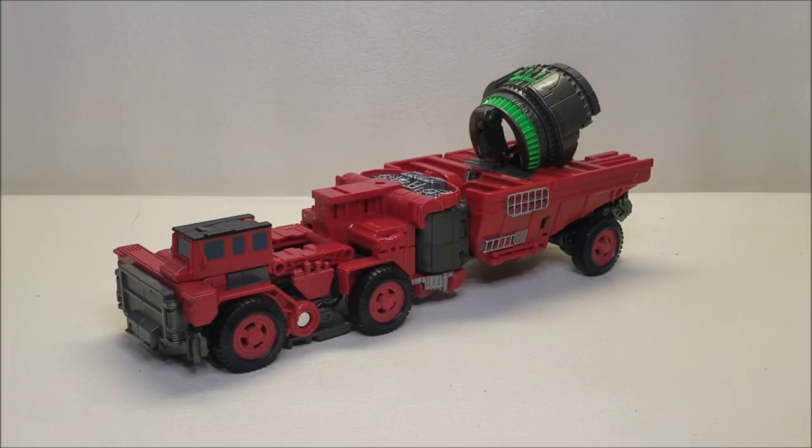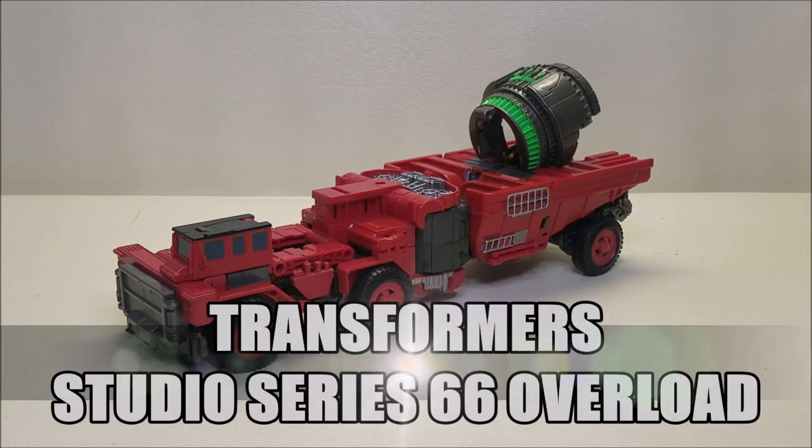Hello and welcome. I'm Bertha Stormtrooper and today we're going to be taking a look at the Transformers Studio Series 66 Leader Class Overload, and I love this toy.